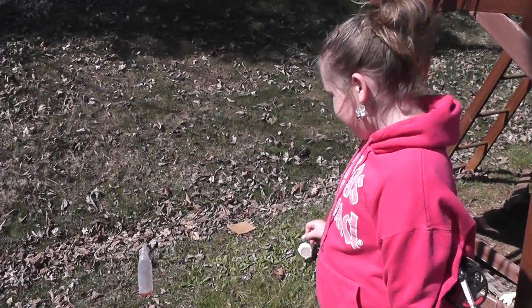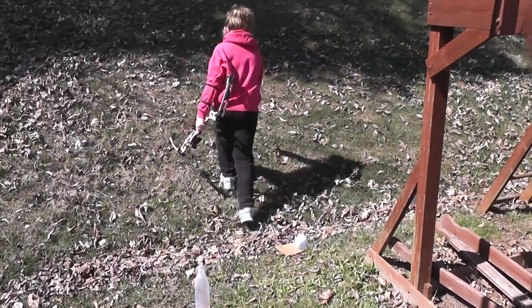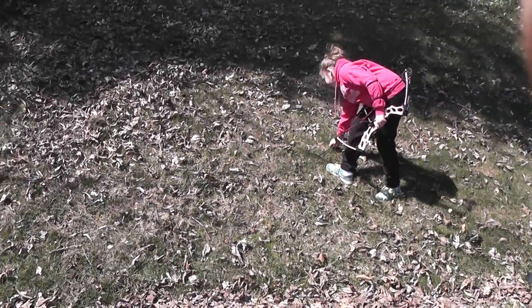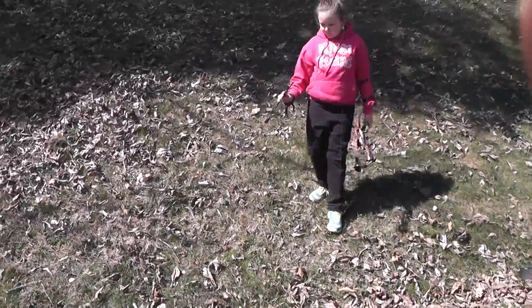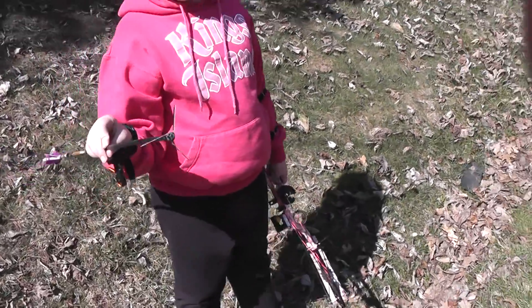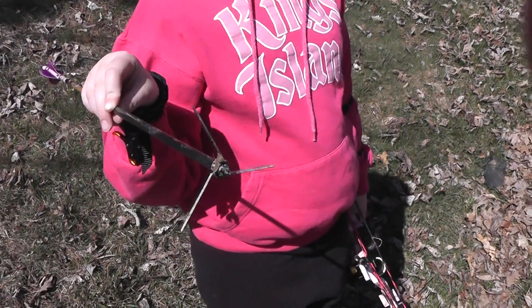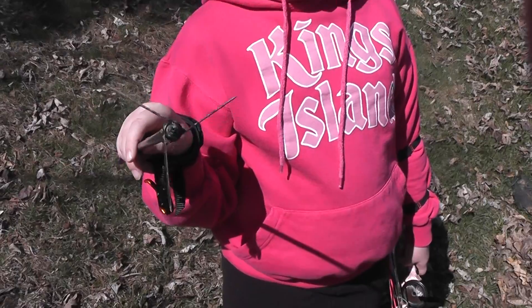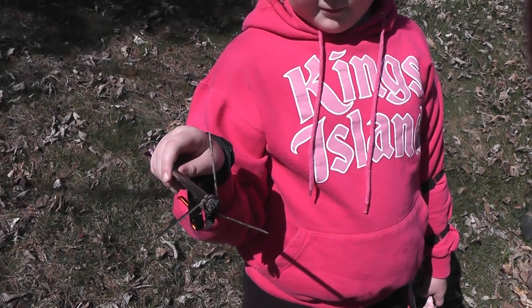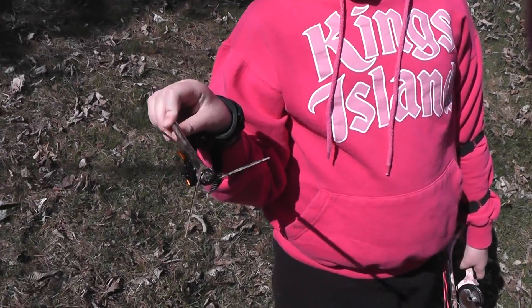Okay, let's get your broadhead. Let's show them what we're shooting — what kind of broadhead. Be careful with it. It's a Magnus Bullhead, 125 grain. Total arrow weight is 352 grains. She's shooting 27½ pounds at 20½ inches out of a Hoyt Ruckus.